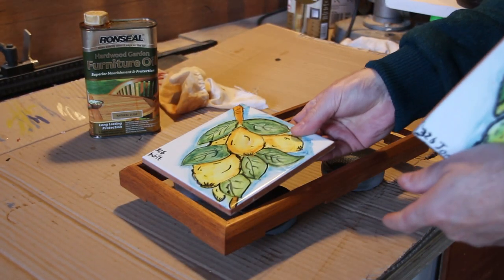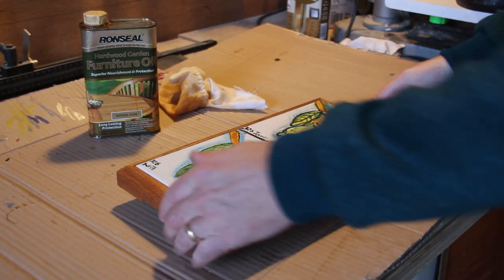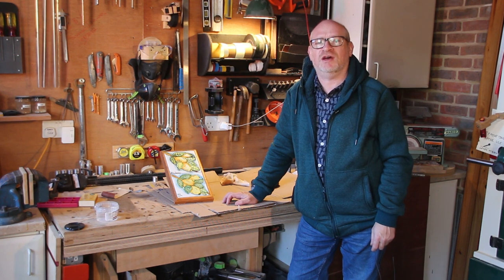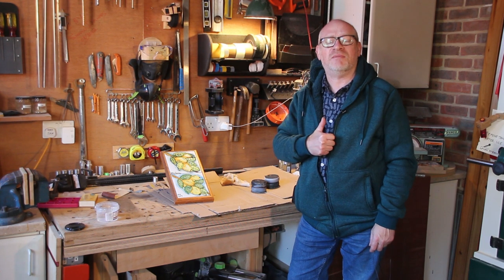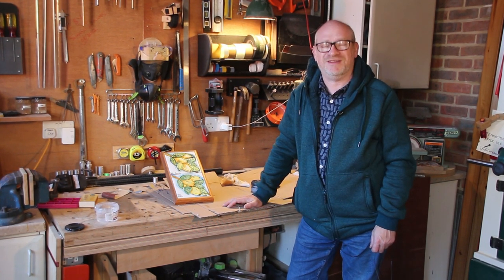All that's left is to fit the tiles. I'm leaving these in loose so that I can take them out to clean them. Well, I'm really pleased with the results — this is something I should have done years ago. Who would have thought that a tripod destined for landfill could be turned into something so beautiful. If you've enjoyed this video please leave a thumbs up, and if you'd like to see more videos like this then please subscribe and I'll see you in my next video.